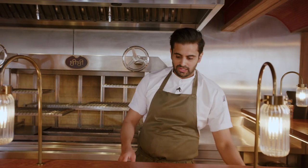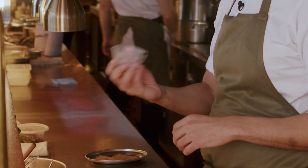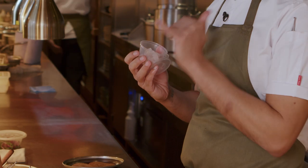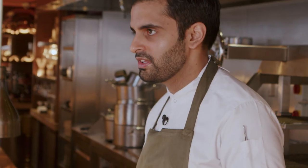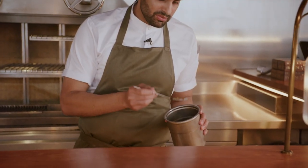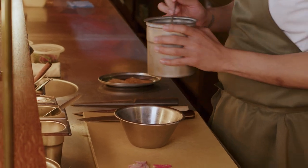Now here's the part where we take our diced gilthead bream — filleted and prepped this morning, then diced and frozen very briefly. Something a lot of people at home don't know: even the greatest sushi restaurants in the world freeze their fish to make sure it's safe. Big generous pinch of salt. Taking a bit of the dressing — not too much, we just want to lightly flavor it, not coat it completely.